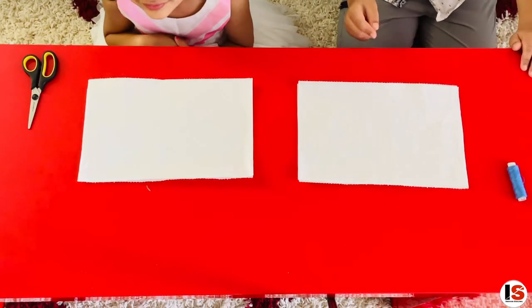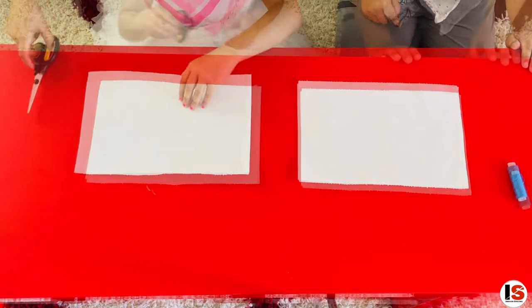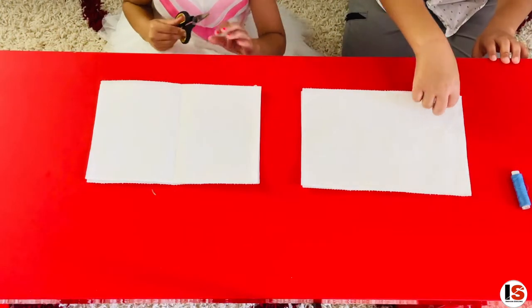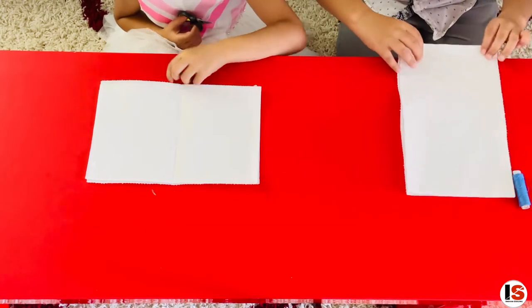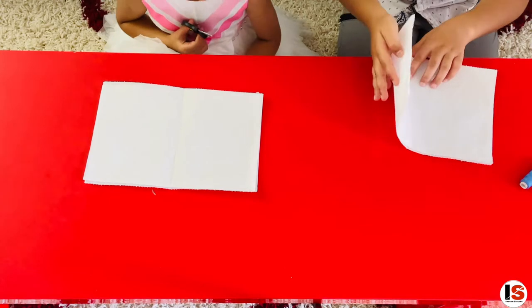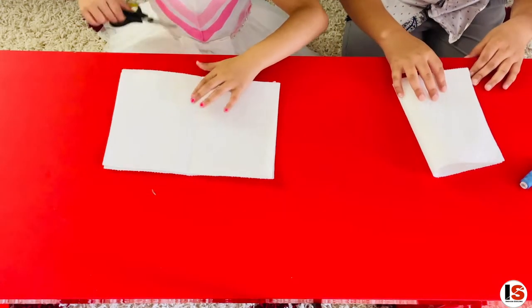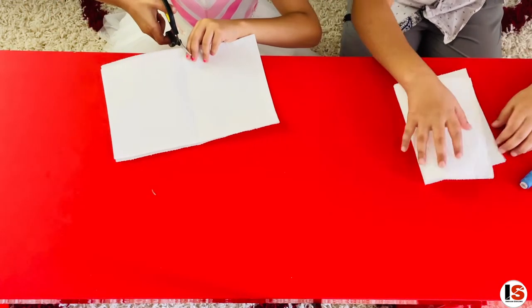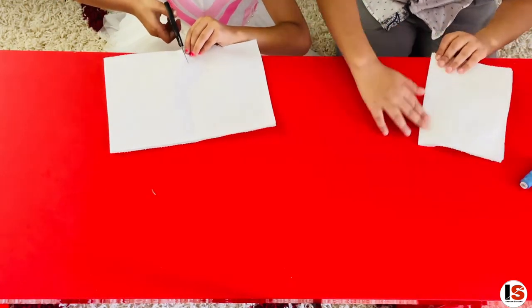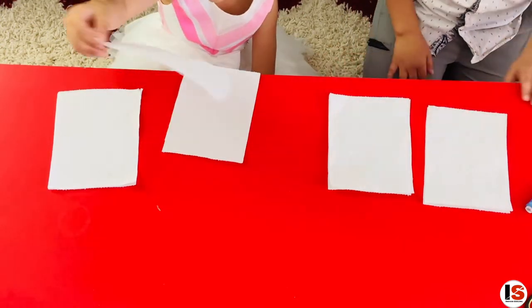Our third step is to cut it exactly in the middle — equally! To do that, fold your towel paper in half. There should be one line in the middle that you can cut along. Like this! Now we have four equal lengths of paper.